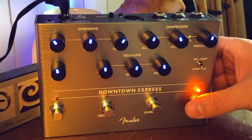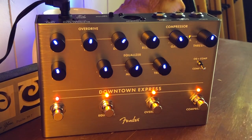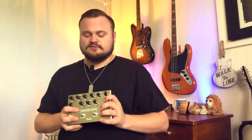Fender's new Downtown Express pedal is not only a preamp with a great EQ in it, and not only a direct box for bass — it also is a compressor, and it's an overdrive. It's everything you need to amplify your bass sound running direct.